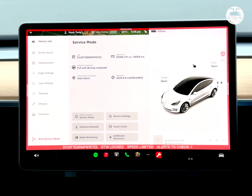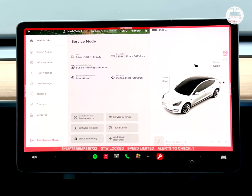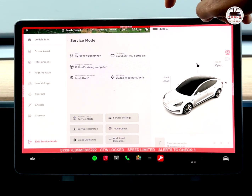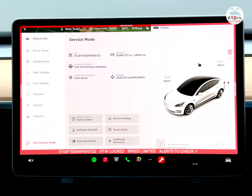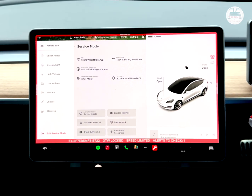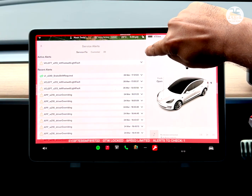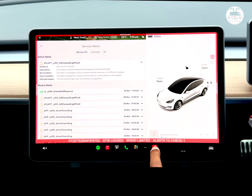Mine is a 2020 Fremont Tesla Model 3, so mine does not have a Ryzen computer — it has an Intel Atom computer — and mine does have the full self-driving computer attached and enabled. My car has done 56,916 kilometers, which is about 35,360 miles. The firmware is 2023.6.8, which enabled this service mode. Looking at service alerts, it says the left footwell light is faulty, so I can go and fix that.